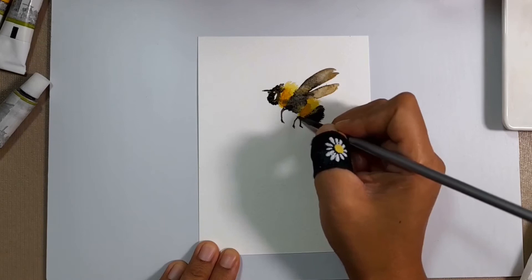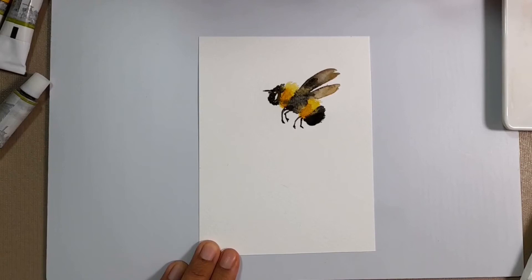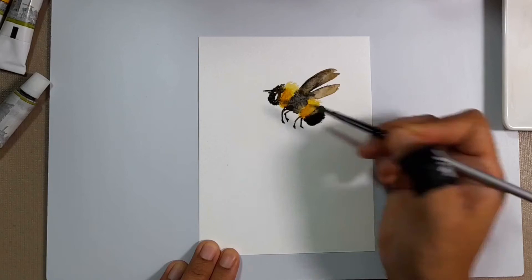If you're liking this video so far, please do me a favor and hit that subscribe button and ring that bell to get updates when I upload new content. That way I will be more inspired sharing with you my journey with watercolor painting.